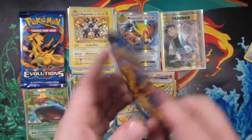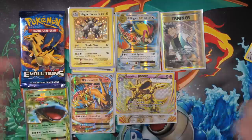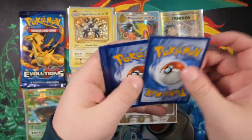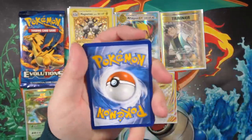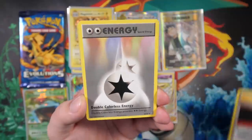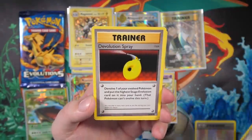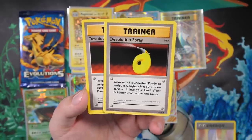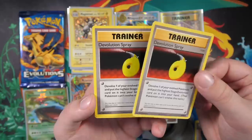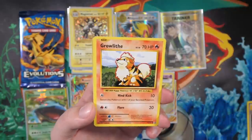No code card again - what is going on? One, two, three, four - I declare a Thumbwar. Devolution Spray, Double Colorless Energy, Charmeleon - we got two Devolution Sprays in the same pack, what the hell's going on? You guys saw that right? This is probably my ninth Evolutions box in my entire life, not including the Japanese CP6 version, and I've never seen this happen before.